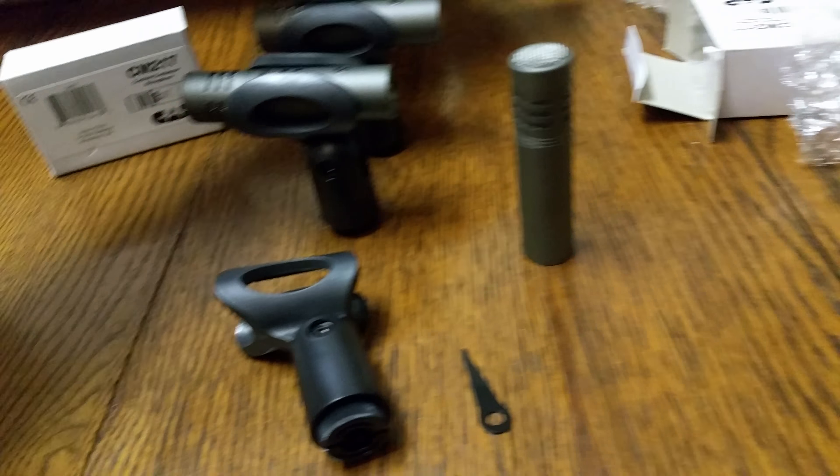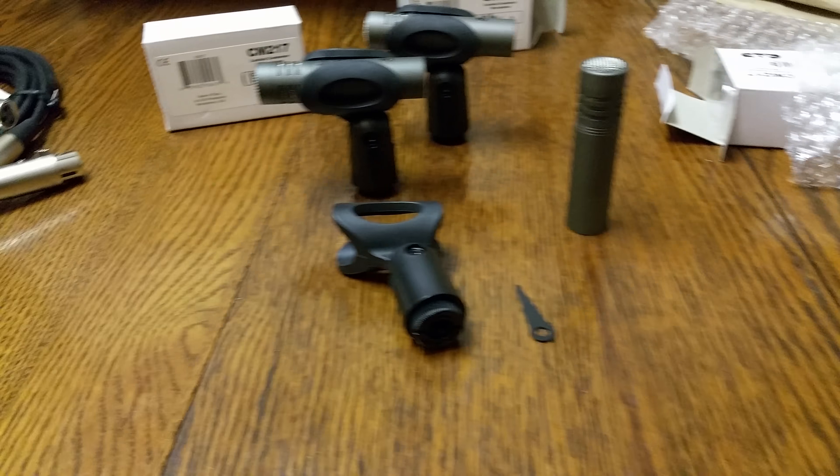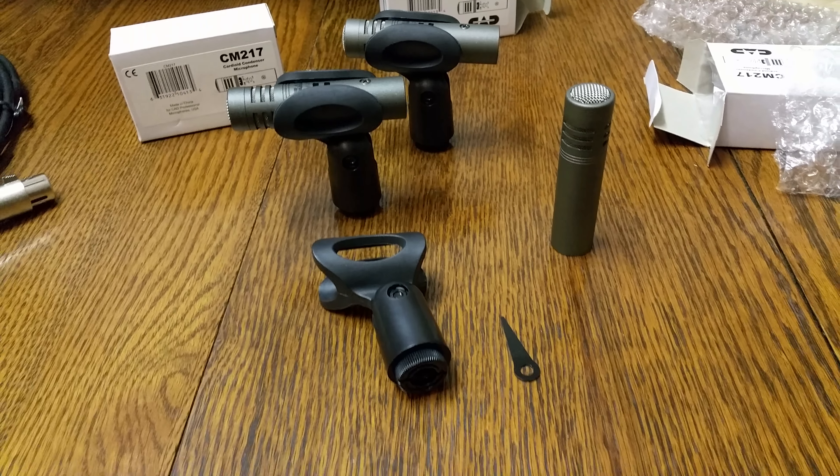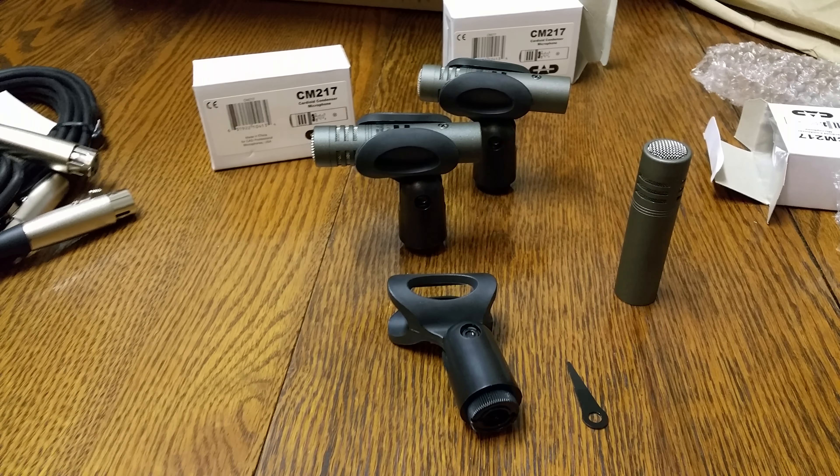Coming up on another project, maybe I'll do some other unboxing on the recording stuff. I thought, why unbox it and not show it to y'all, because I know y'all like to see stuff like this. So here you go — new gear day!